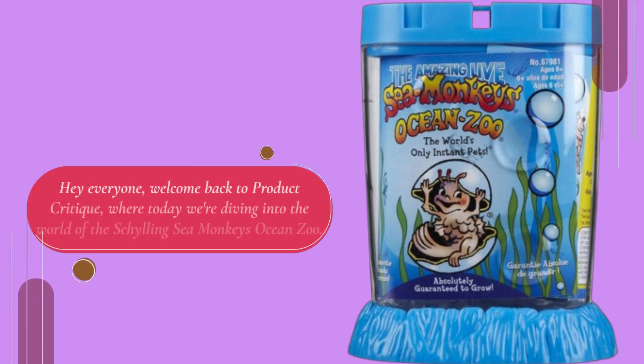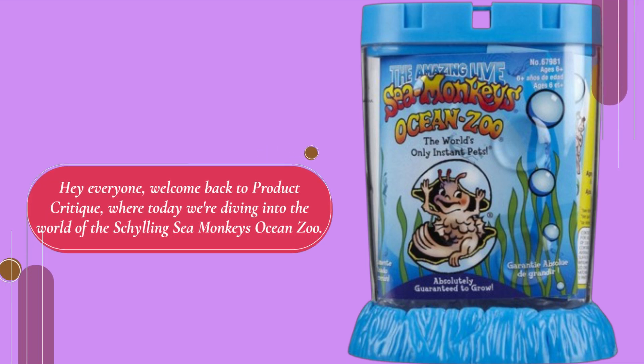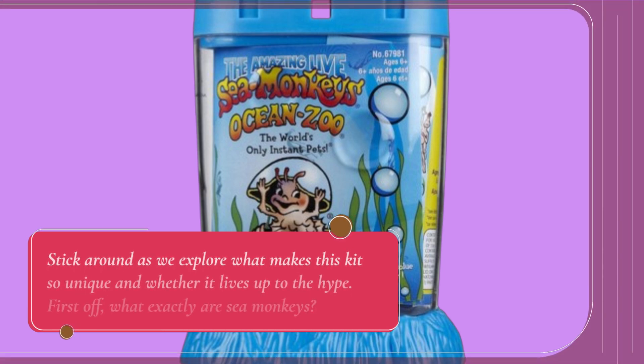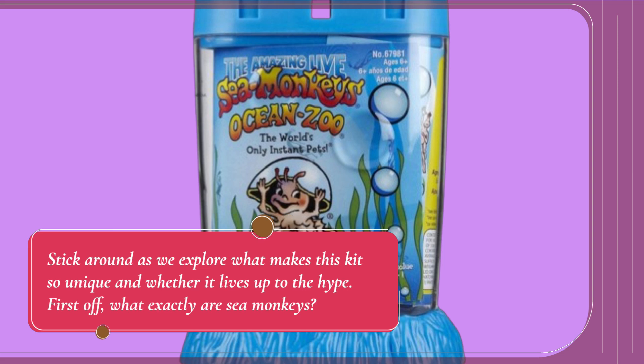Hey everyone, welcome back to Product Critique, where today we're diving into the world of the Shilling Sea Monkey's Ocean Zoo. If you're into fascinating aquatic pets, this might just be the best sea monkey eggs kit on the market. Stick around as we explore what makes this kit so unique and whether it lives up to the hype.